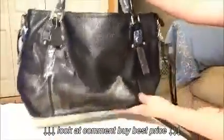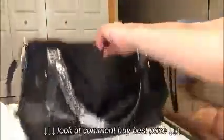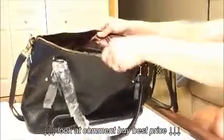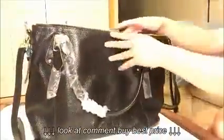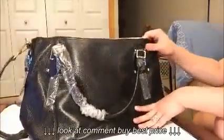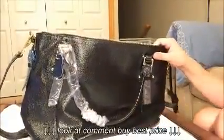This is how it looks. It's not a structured bag, so it doesn't stand on its own. I'm going to show you how my iPad fits in there — it's quite roomy. And that's it. I hope this video helps, and thank you for watching.